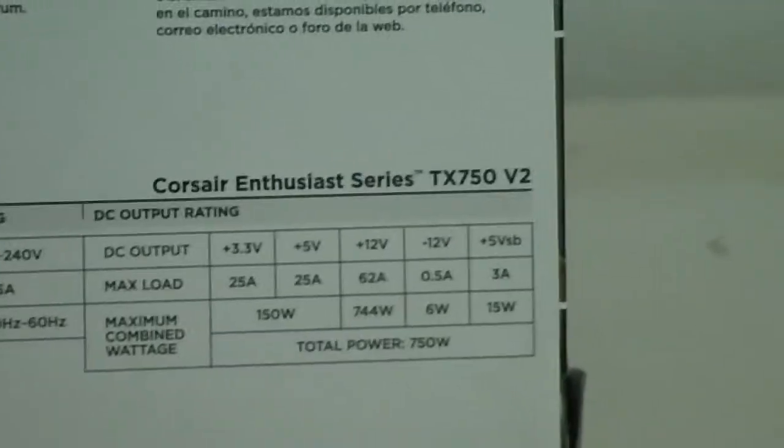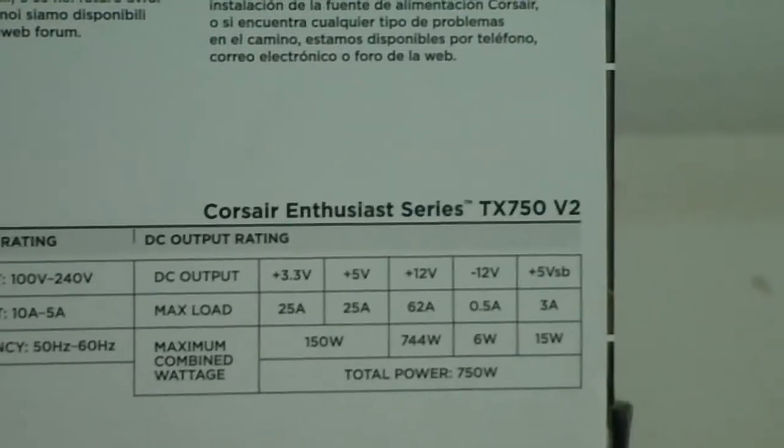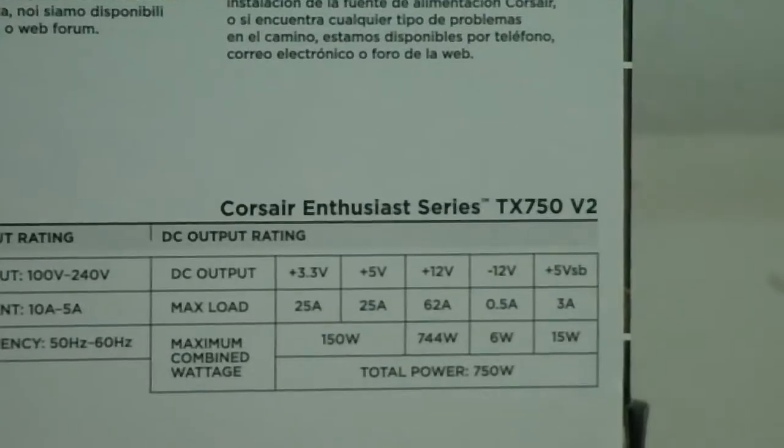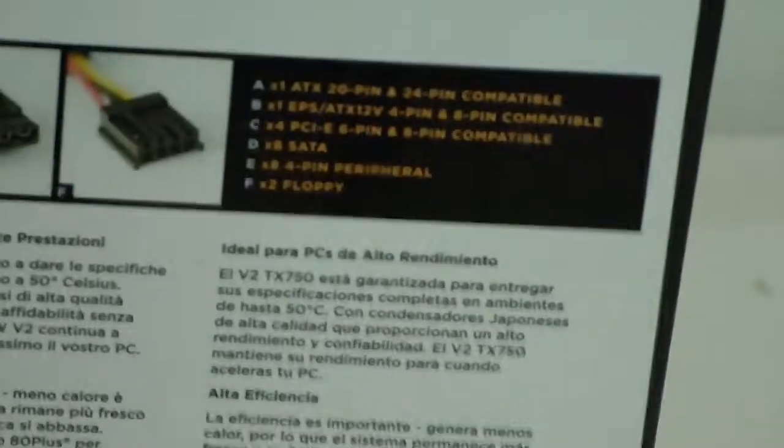The inputs show 25 amps on the 3.3V rail, 25 amps on the +5V rail, 62 amps combined on the +12V rail, and 0.5 amps on the -12V rail. The 3.3V and 5V combined provide 150 watts, the +12V rail provides 744 watts, and -12V provides 6 watts — totalling 750 watts.